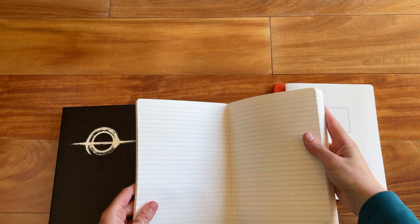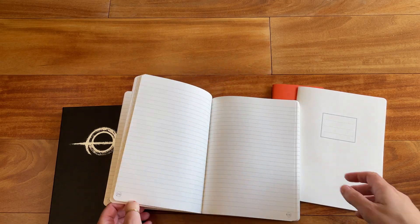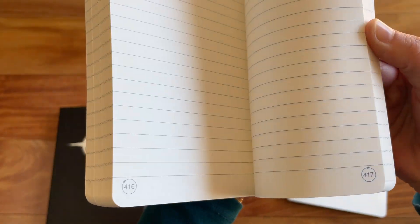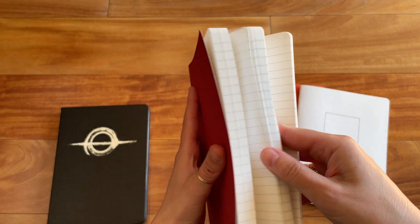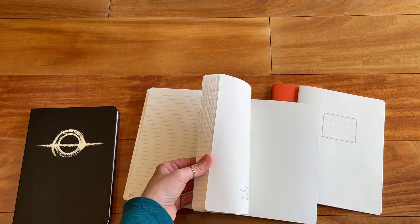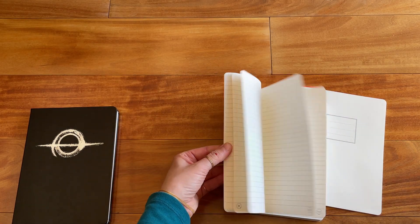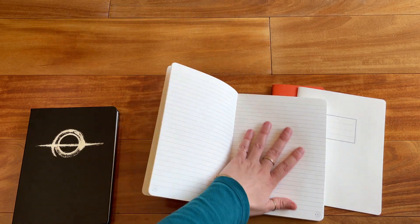This one is a lined notebook and it has 496 numbered pages. The lines go all the way to the edge, and then there's a margin at the top and at the bottom. This looks to me like seven millimeter ruling. It lies completely flat. So if you want a lot of pages, this one's definitely for you. Really nice notebook, and it's white Thoma River paper, as you can see.